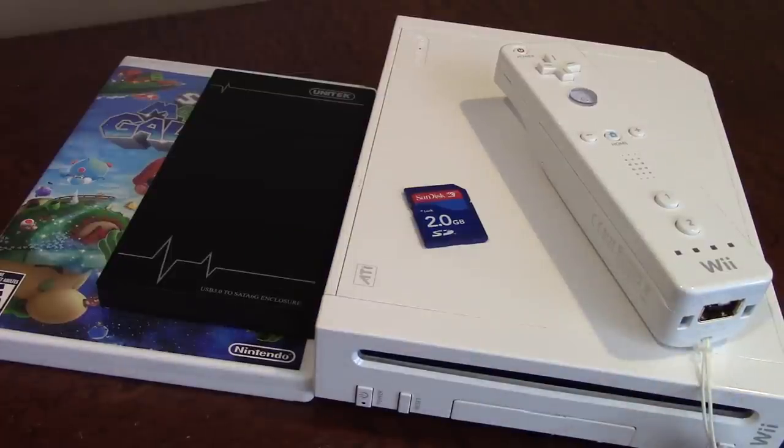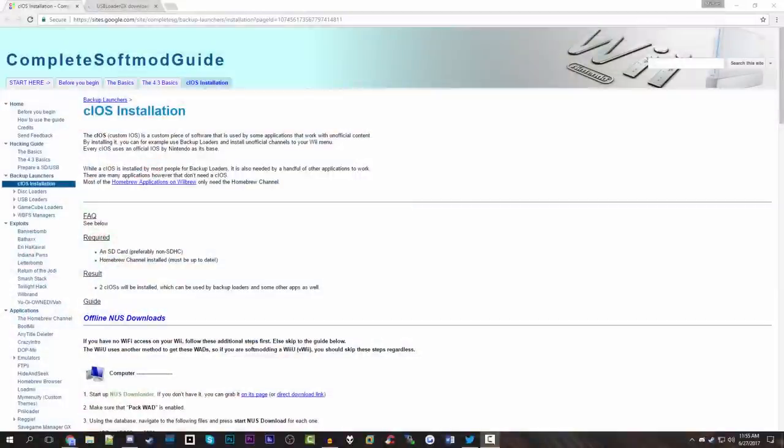I'm just going to cut right to the chase and switch over to my computer to show you the things we're going to need to get this operation up and running. So we are here on my computer and you're going to need to download a couple of things to put onto your SD card. The first thing you want to do is put your SD card into your computer, and you want to make sure that the drive is formatted.